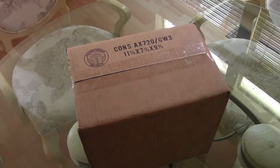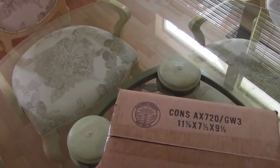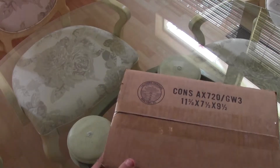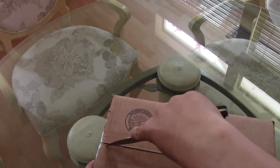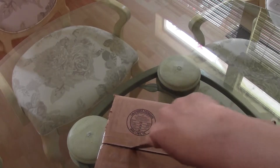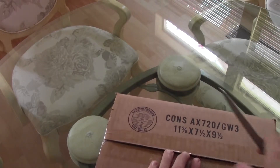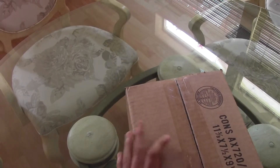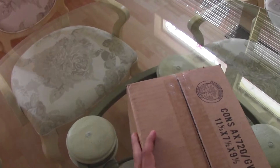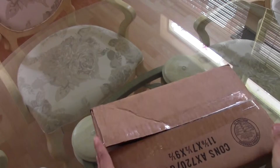Hello YouTube, this is the Live Gamers Show and I have an unboxing video. Just came in today — the Triton Warhead 7.1 wireless surround sound headset for Xbox 360. Just getting this thing open; not very experienced at opening things very quickly, so bear with me.